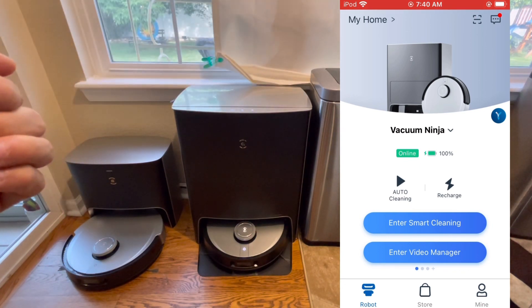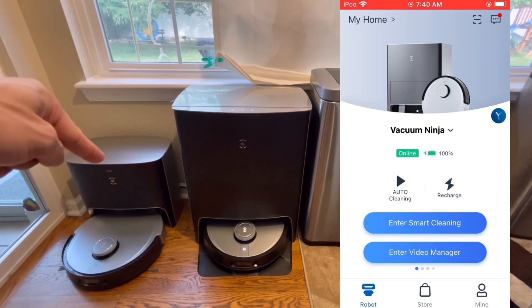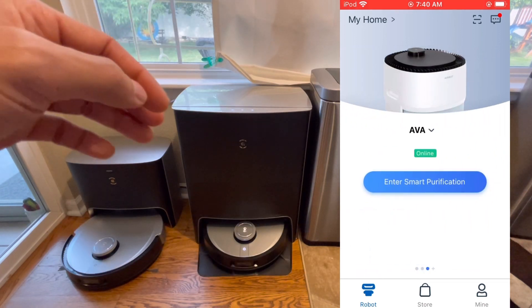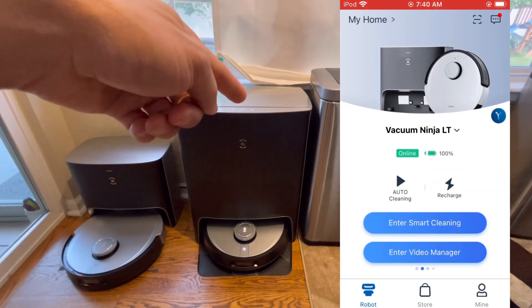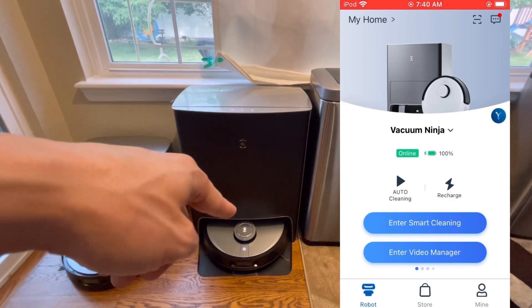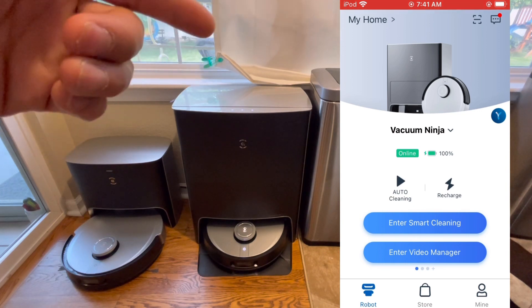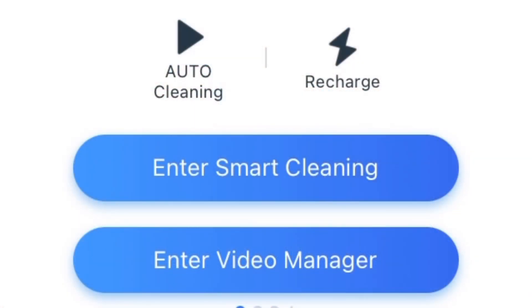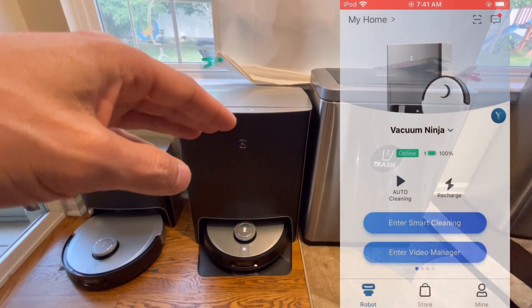This is the main interface. I named mine Vacuum Ninja, and the little guy is called Vacuum Ninja LT. I also have a third device, the Admiral Bot. Since the X1 Omni has the most features, we'll use it for the demonstration, but the LT shares many of the same features. On the interface you can see the robot's status, start it, tell it to recharge, enter smart cleaning for mapping, access settings, and enter the video manager.